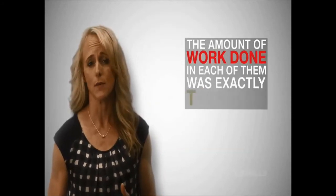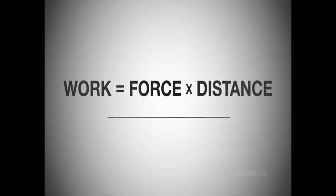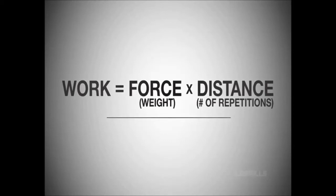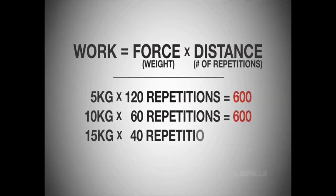The key factor to consider with each of these four conditions is the fact that the amount of work done in each of them was exactly the same. You can see this in a simple formula: work equals force times distance, which in our case is weight times the number of reps. You'll see that in each of these scenarios, the work output was exactly the same.